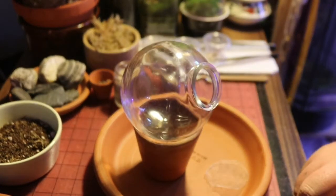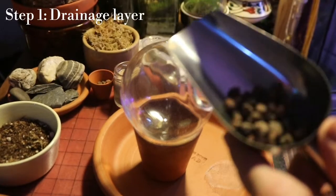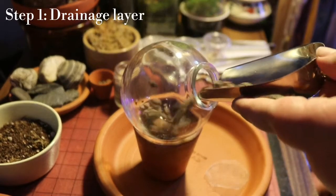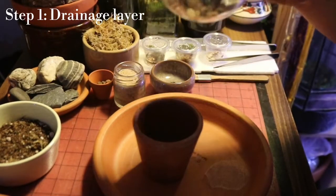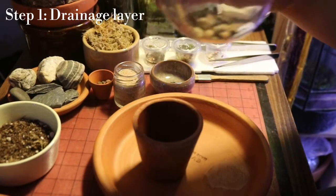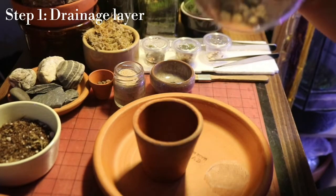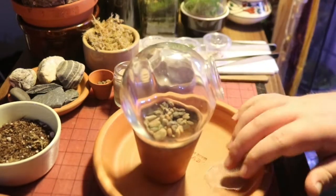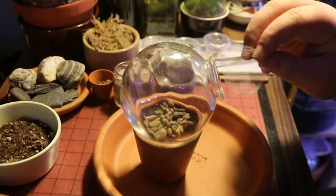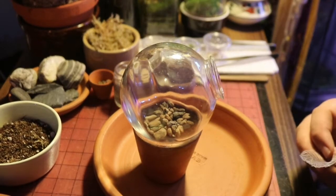First we're going to add our drainage layer. Just make sure that's nice and even. I like the drainage layer to be about a centimetre thick in small terrariums, but you can make it thicker. If it was an open terrarium and it was this small, I wouldn't necessarily even bother with a drainage layer.